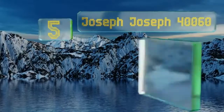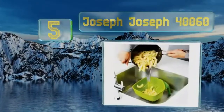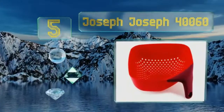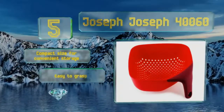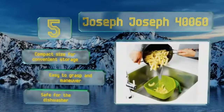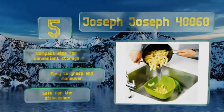Halfway up our list at number 5, the Joseph Joseph 40060 sports a super stylish, clever design and will quickly become a favourite cooking essential. Its practical square shape allows for simple pouring, and an easy-to-grip vertical handle keeps it stable on any surface. It comes in a compact size for convenient storage, is easy to grasp and manoeuvre, and is safe for the dishwasher too.